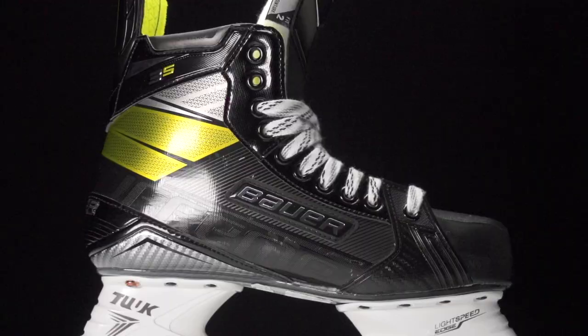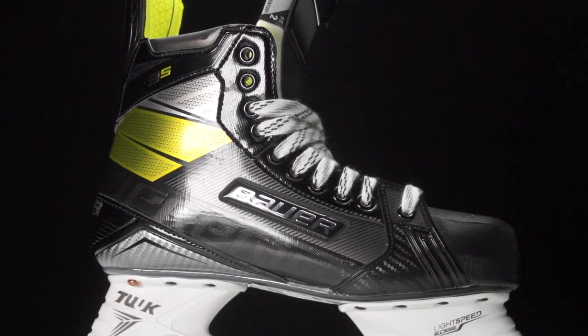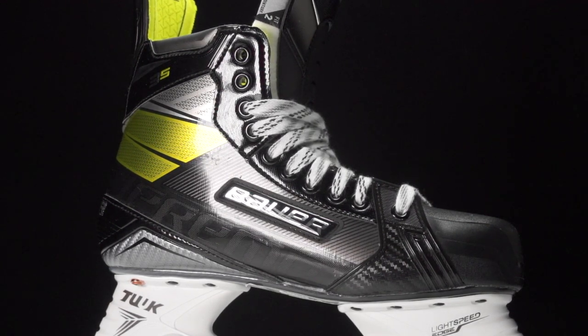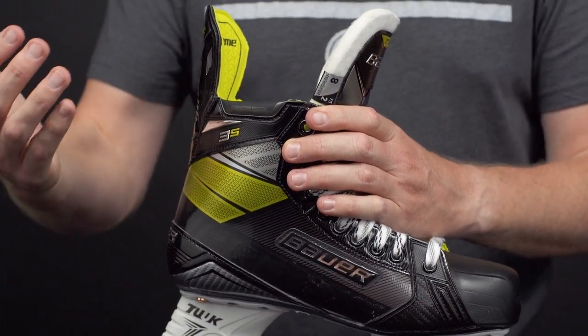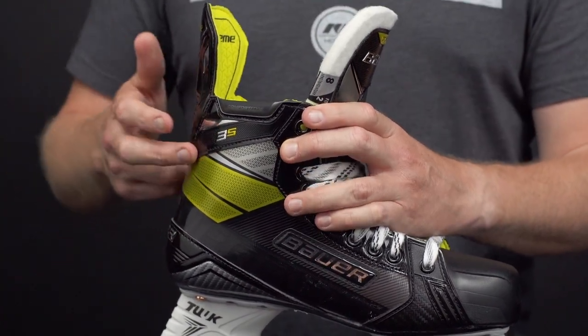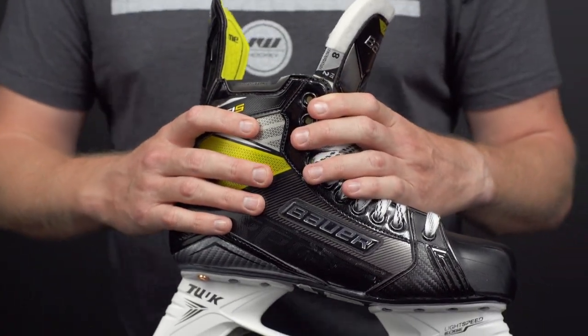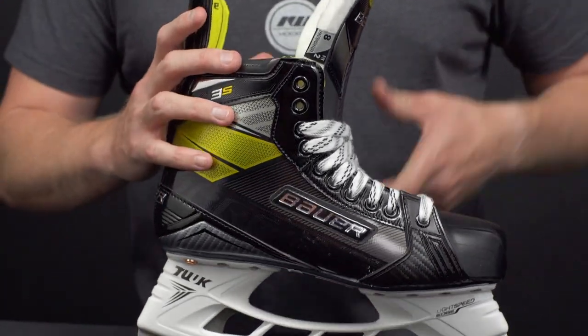Into the boot, there's a really cool upgrade this year with a new material compound from Bauer — their 3D lasted flex composite quarter package. It offers a ton of stiffness, and it's great to see composite at this third price point. It's going to do a great job of giving you explosive power through each stride, and as we know from Bauer skates, these are going to be very heat moldable with a great anatomical shape right out of the box.